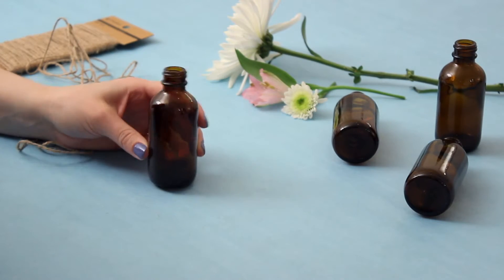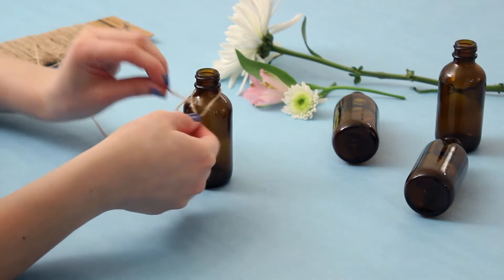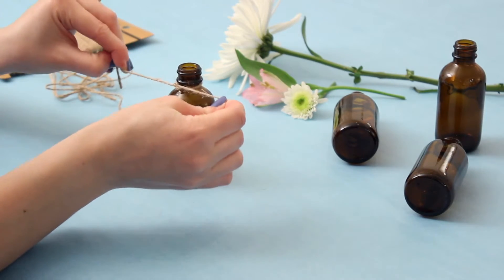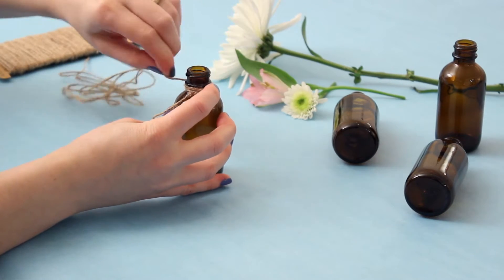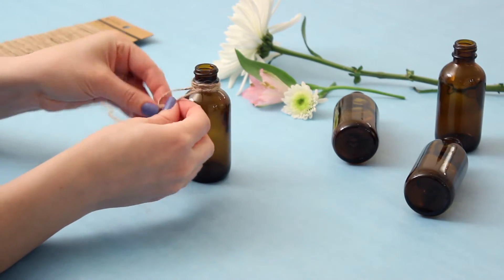To make this hanging flower display, you will need some little glass bottles or vases. I actually already have these laying around from when I made my essential oil sprays, and they were the perfect size. Then I took some twine and just tied a knot around the neck of the bottle. I made a double knot just to make sure it was extra secure, then wrapped the twine around the neck of the bottle a few times, and tied another double knot to make sure it would not come undone.